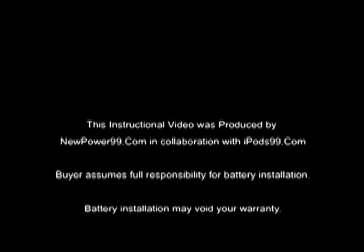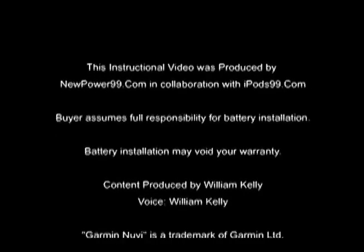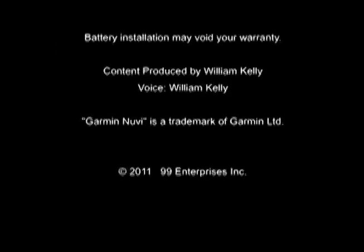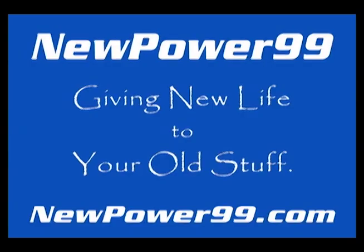NewPower99.com — your source for batteries for your cell phone, PDA, MP3 player, laptop, and more. NewPower99.com.